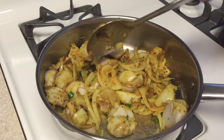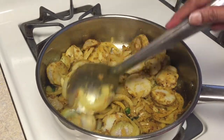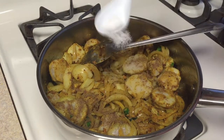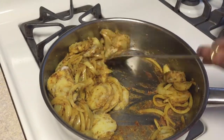Allow it to cook on low to medium flame for about two to three minutes, stirring in between. Now put salt in and give it a good mix.